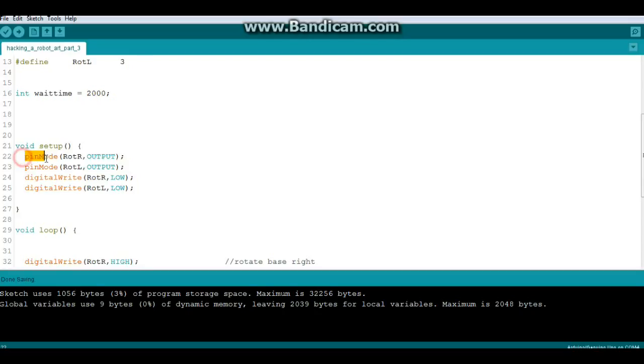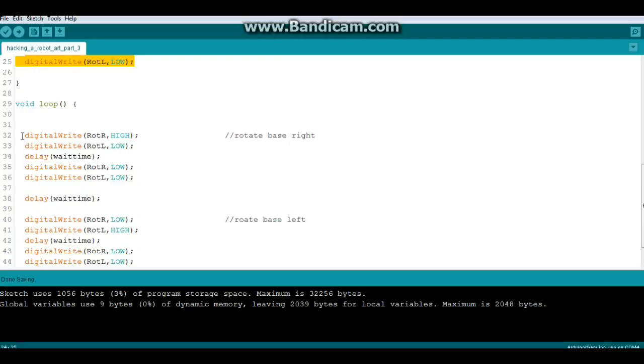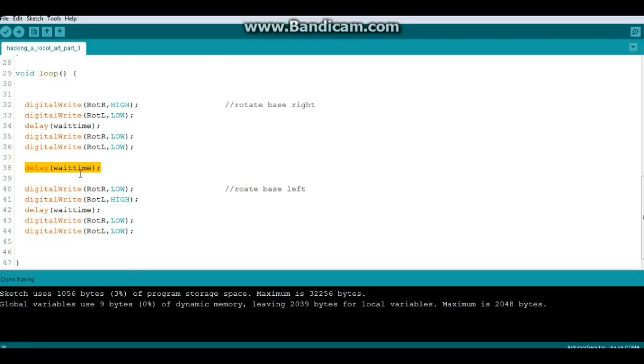In our setup we set both pins as output and write them both low. In our loop, we rotate the base right by setting ROT_R high and ROT_L low, let that run for two seconds, then write them both low and wait two seconds again. Then we do it in the opposite direction — ROT_R low and ROT_L high — let it run for two seconds, then shut them both down.